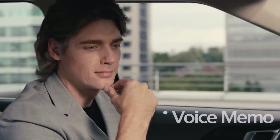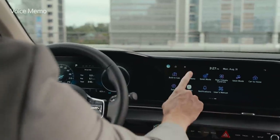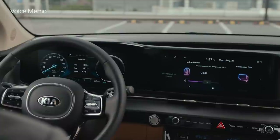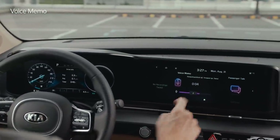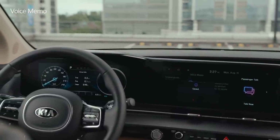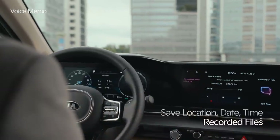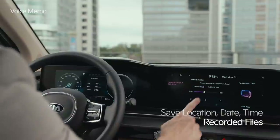Let's take a look at the voice memo function. You can use it by tapping the voice memo icon on the infotainment system screen. Record by pressing the record button on the screen, adjust the recorded volume by moving the volume bar, and stop recording by pressing the stop button. Recorded files are saved with the current location, date, and time, which is useful for remembering memos.